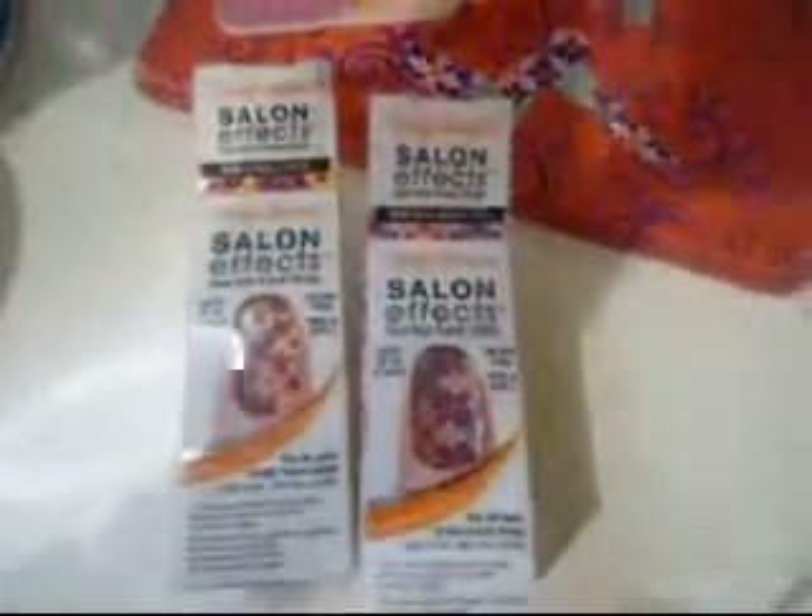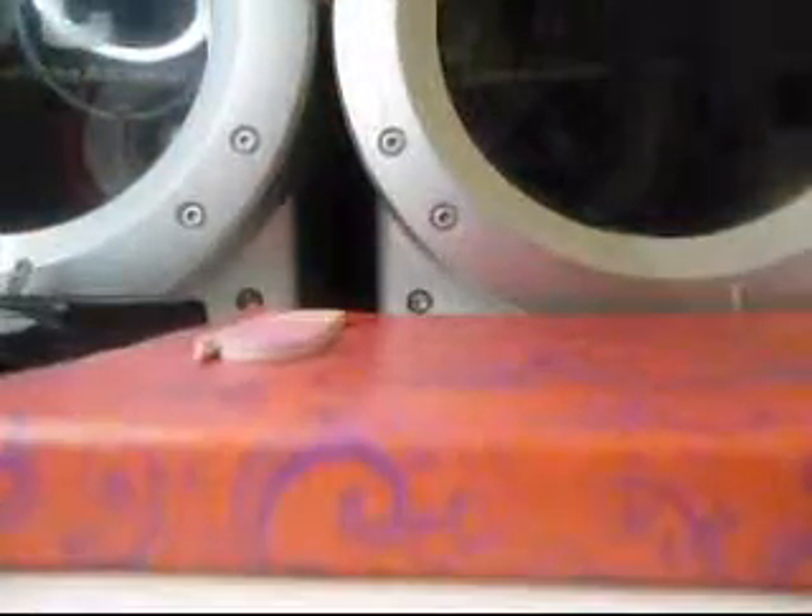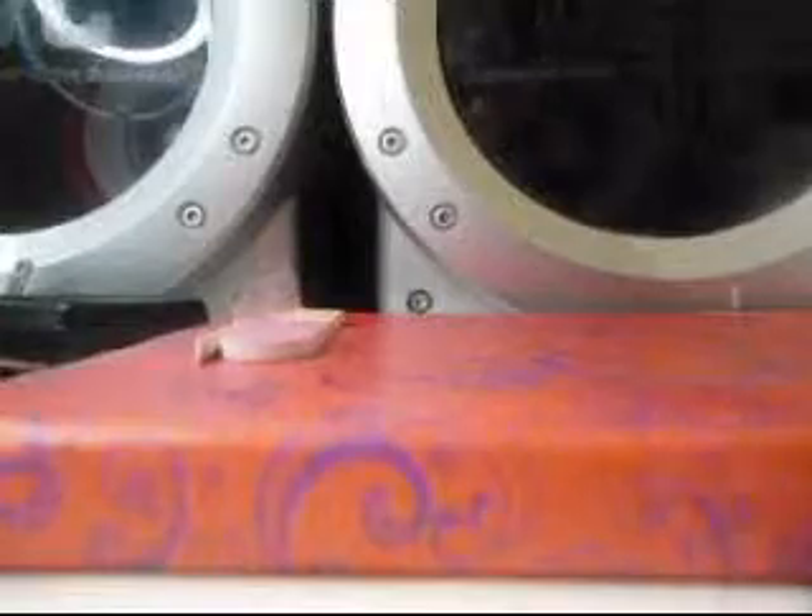I really like these because you can be so creative — you can wear them on just one nail, two nails, however you want. I like the creativity. Anyway, let me show you how to apply this. Hopefully this is a good angle because this is the only way my camera would stay — we're just going to work with what we got. So I'm going to open up this package and show you the different size nails that come in here.